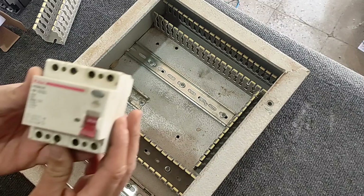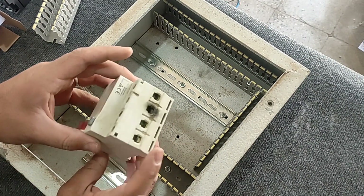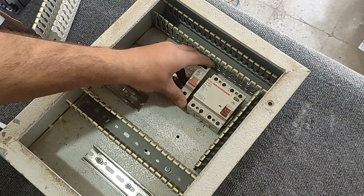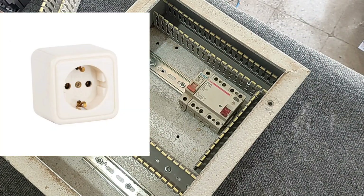At this stage we install protective equipment inside the electrical panel. The first device is a three-phase RCCB switch. This switch protects the circuit against current leakage and prevents human electrocution. The second device is a single-phase miniature switch that supplies power to the single-phase outlet installed on the body of the electrical panel.